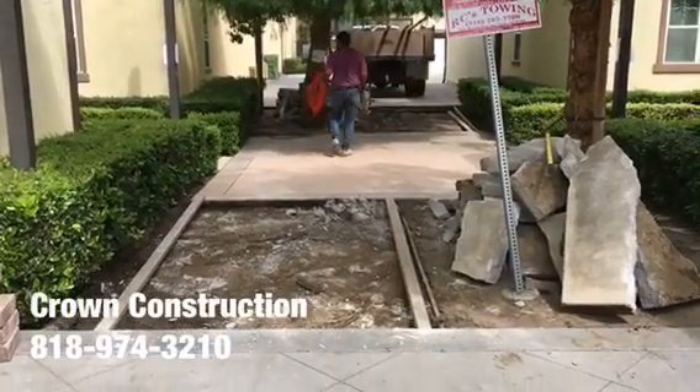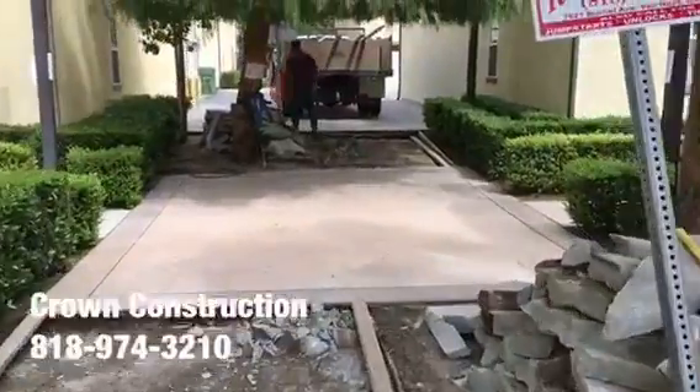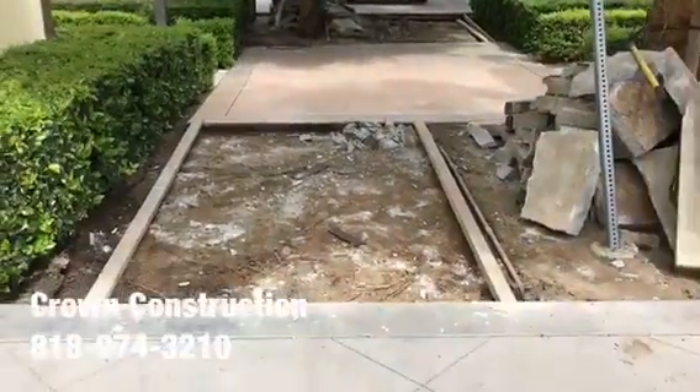Demo is done, everything is out. We're just gonna form it a little bit and get it ready for concrete. This is what it looks like — both sections. Obviously we're gonna haul away all the extra concrete.